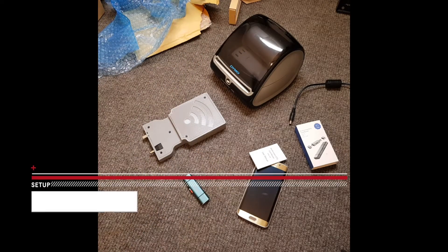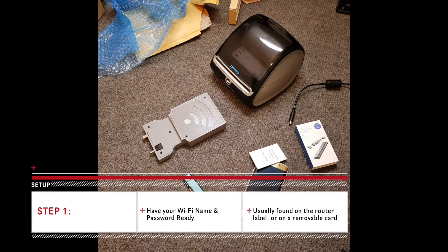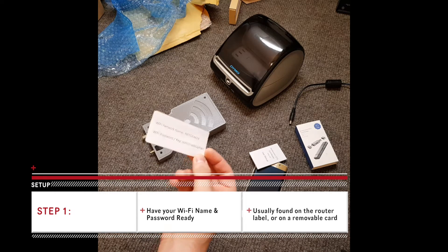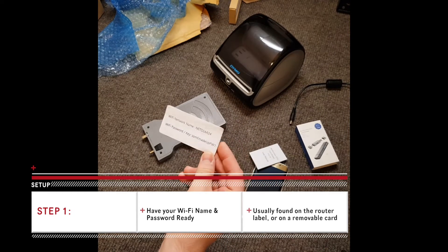The first step is to tell the wireless adapter which Wi-Fi router it should connect to. If you have asked us to pre-set up your Wi-Fi details, you can skip this step. Find out your Wi-Fi name and the password that you usually use when you connect to your Wi-Fi and have that on standby. You usually get a little card with your router which will have your Wi-Fi network name and your Wi-Fi password. This is one I've just made up for the video.